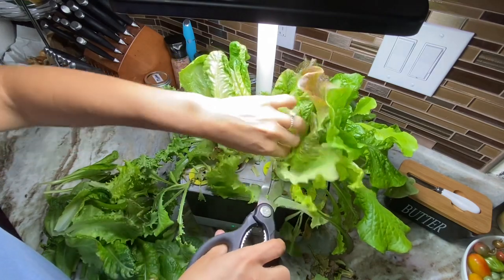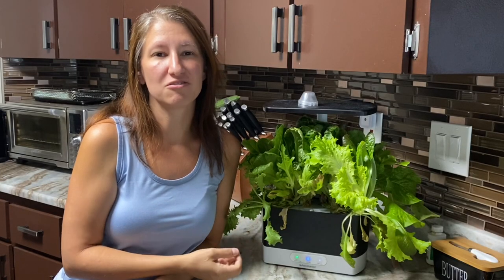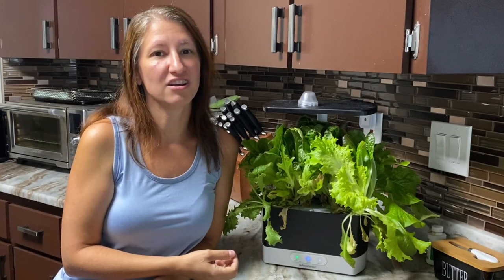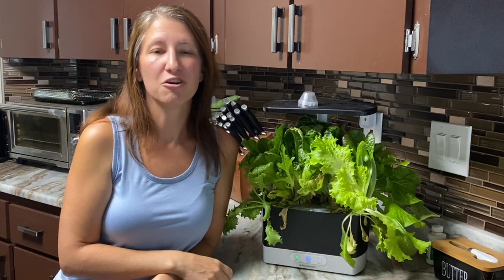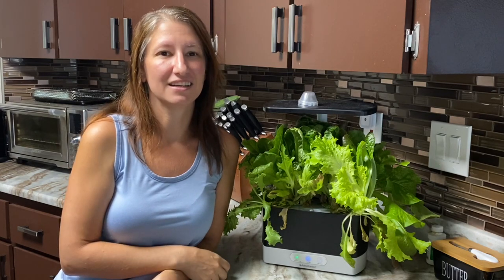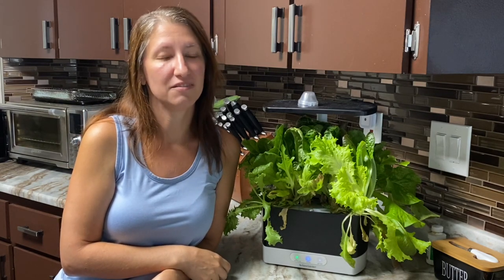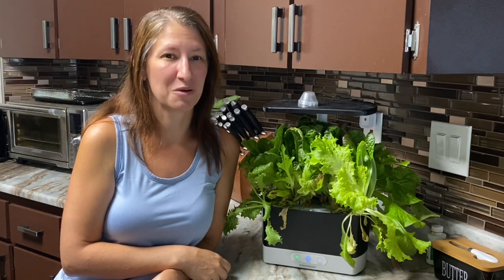So I'll be able to harvest from this probably four or five times. This is how you can grow lettuce inside in your AeroGarden during the hottest months of the year. I hope you enjoyed watching today and this gives you an idea of thinking outside of the box and how to creatively grow when your climate is not necessarily cooperating.